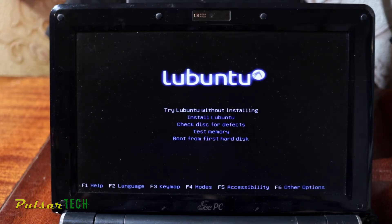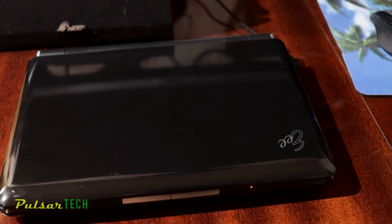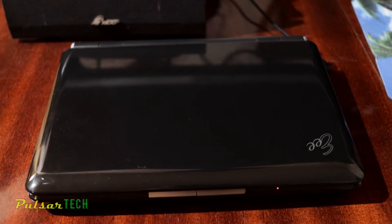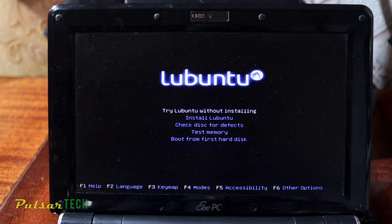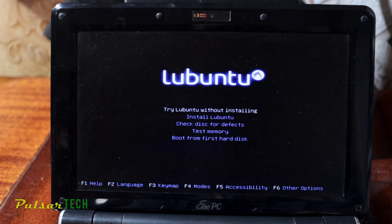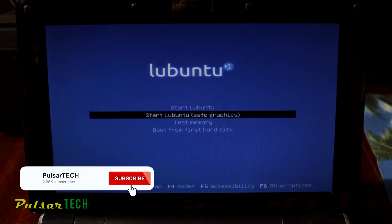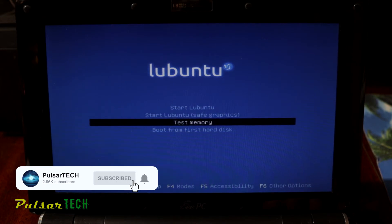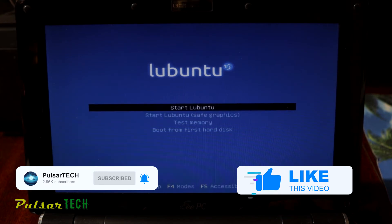This is a light version of Ubuntu Linux meant to run on very slow computers. Today we're going to be installing it on a 12-year-old netbook which is very slow. Even Windows XP or Windows 7 is too difficult for it to run. I decided to install something much lighter, and in this case I picked Linux Lubuntu. Stay tuned, and if you're new to the channel please subscribe and support the video with a like.